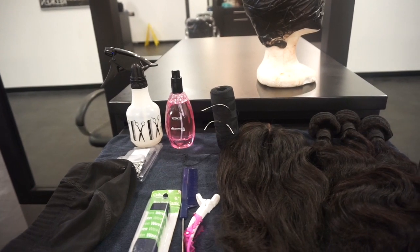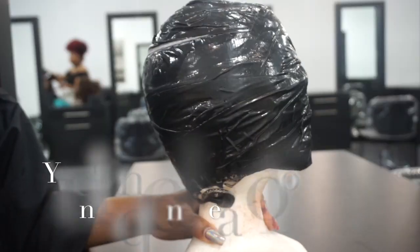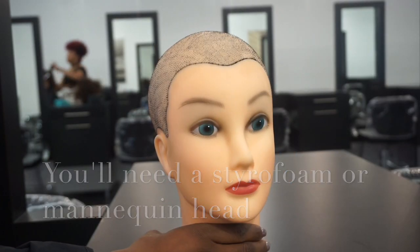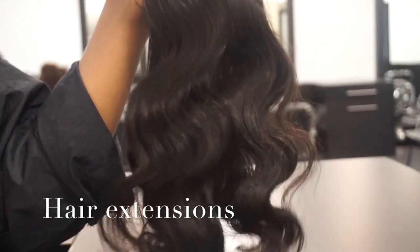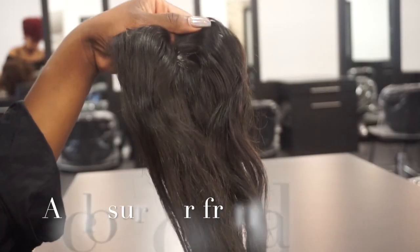Today I will be teaching you how to create a full wig. First you will need a styrofoam or mannequin head — I'll have links down below as to where you can purchase everything. Next you'll need some hair extensions as well as a closure or a frontal.